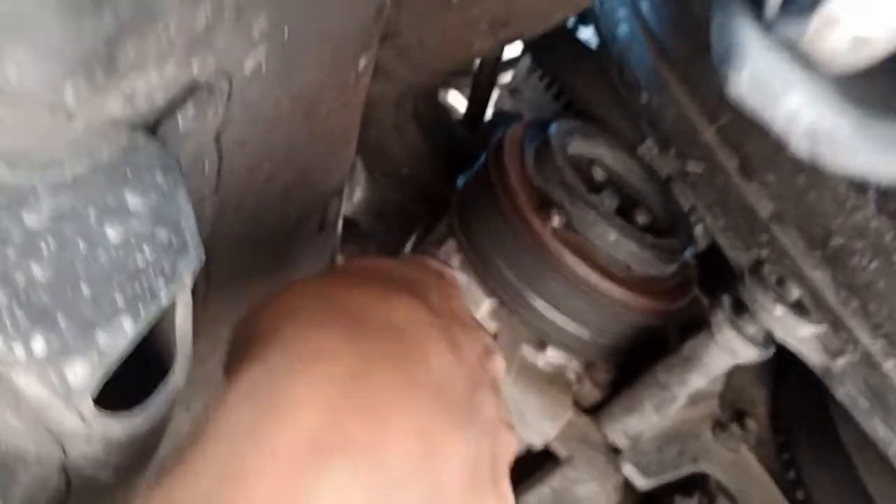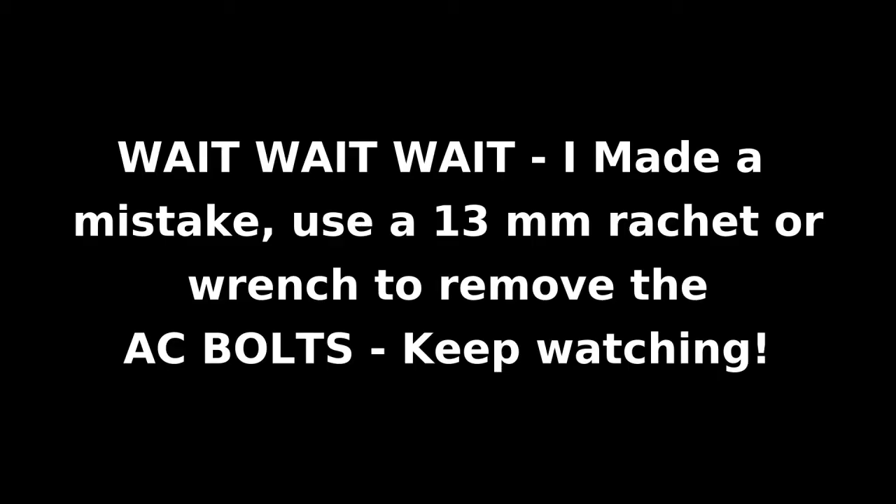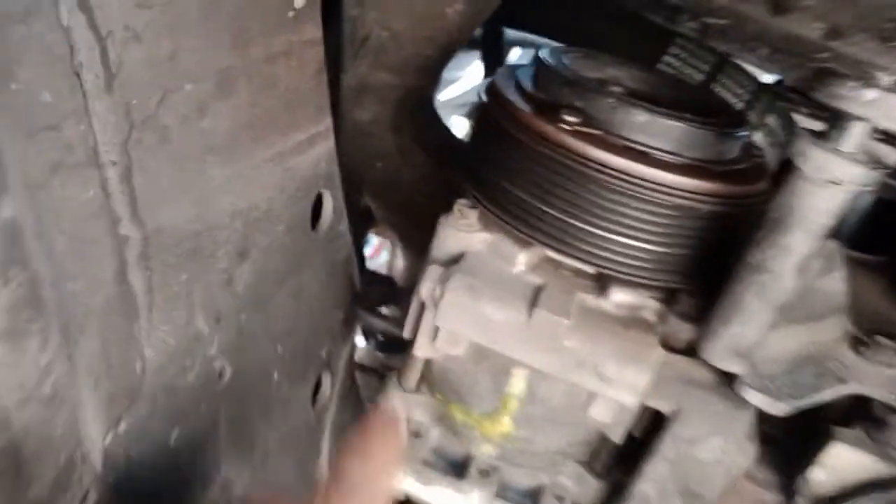Let's find out what size socket that is. This is a 10 millimeter and it's not gonna fit, so we gotta do this the old way. Turns out I was wrong - it's not a 10. That's the actual nut to get the AC off. It's easy to make mistakes even when you know what you're doing.